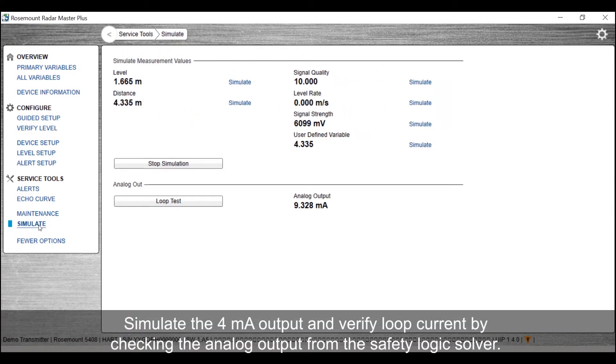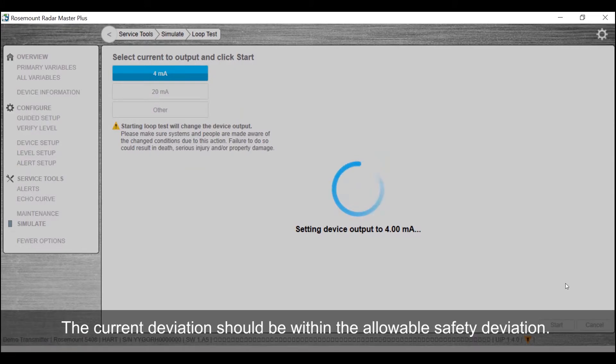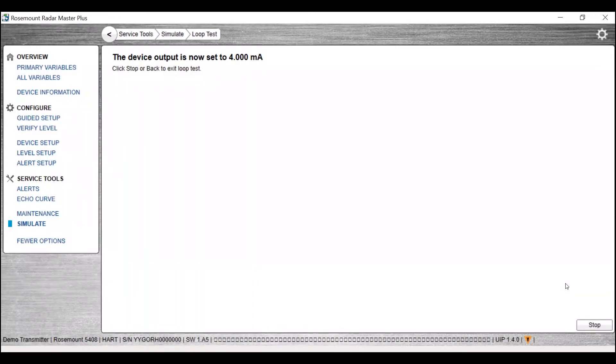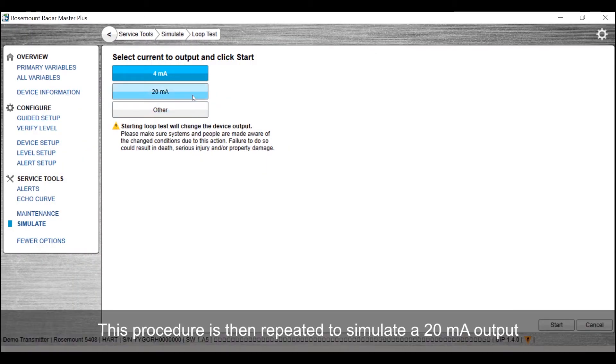Simulate the 4mA output and verify loop current by checking the analog output from the safety logic solver. The current deviations should be within the allowable safety deviation. This procedure is then repeated to simulate a 20mA output.